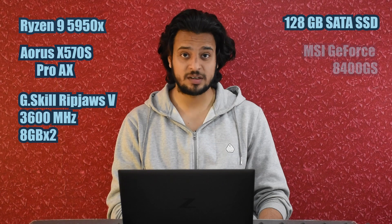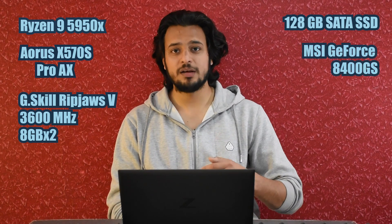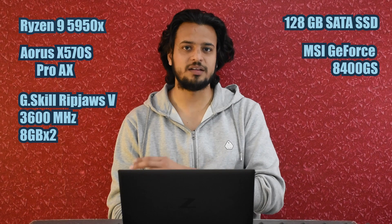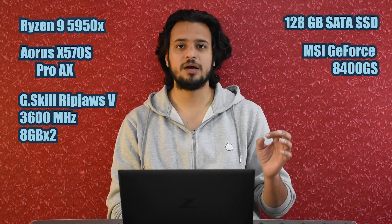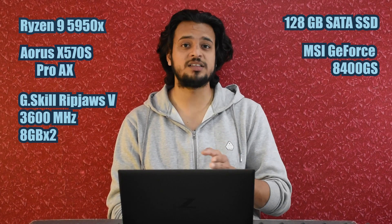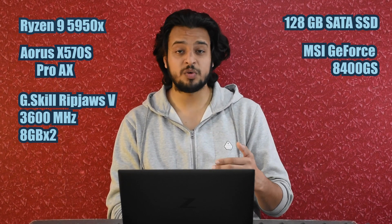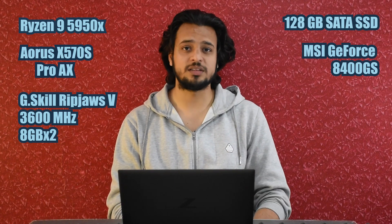For the graphics card, we have the MSI GT 8400GS. We've also started taking power readings from the wall. In order to measure processor power as accurately as possible, we keep the other components to the bare minimum, and the 8400GS was the bare minimum we could find — that is why it's our graphics card.